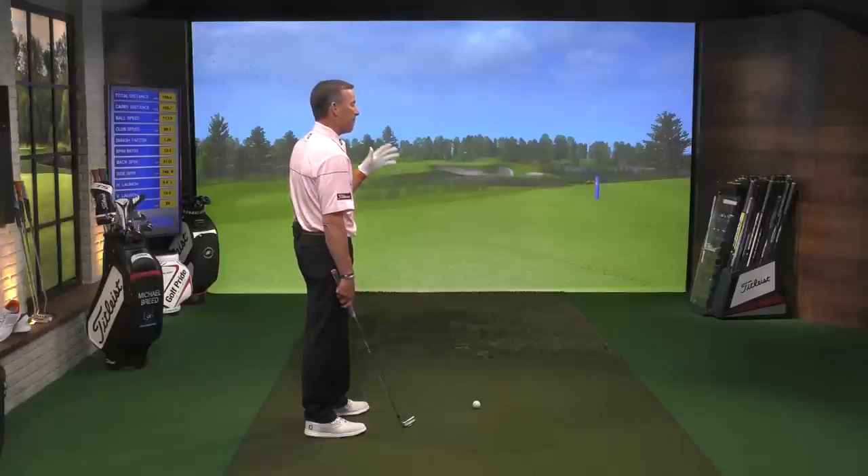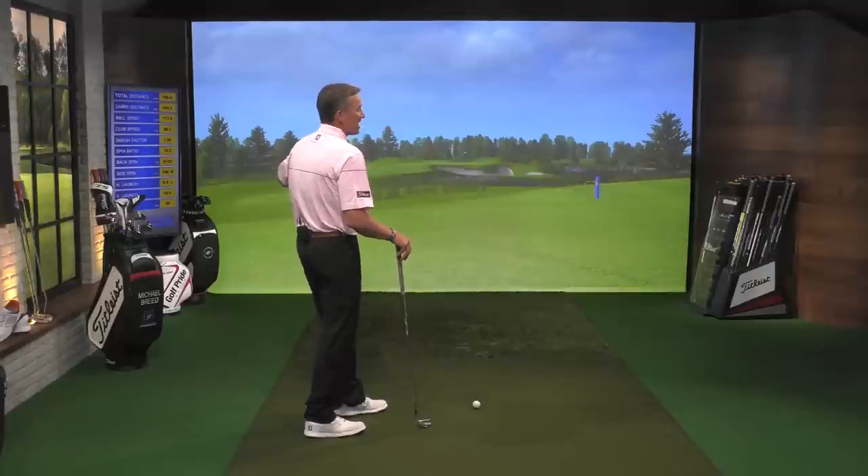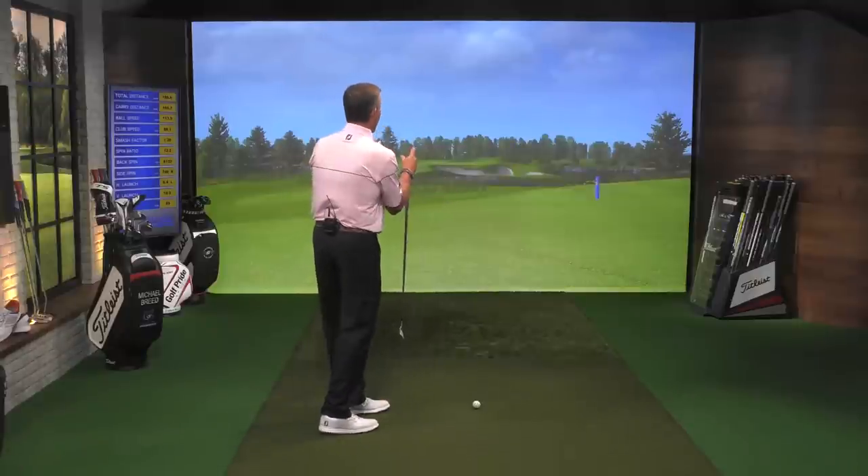I've got a shot here that's 174 yards to that hole location. I'm going to imagine it's a right hole location, which means I can never let this shot get to the right of that flag. I never want my ball to get there — I want it to stay to the left. If it gets to the right, I could be in trouble. I don't want to short-side myself, particularly in a major championship.